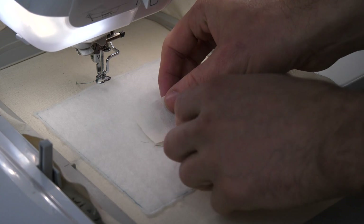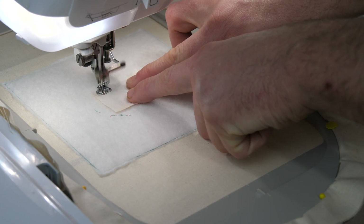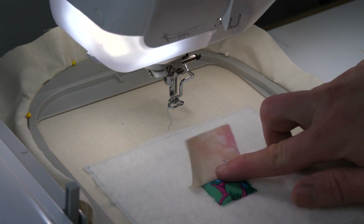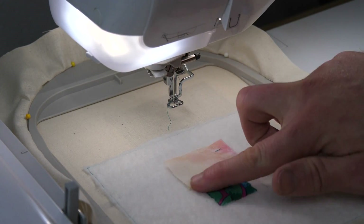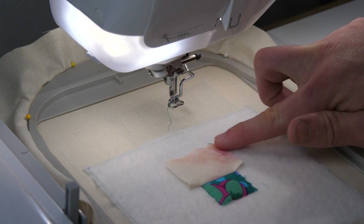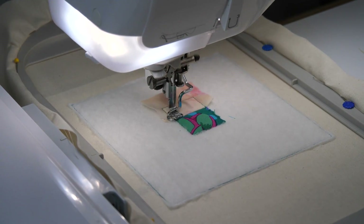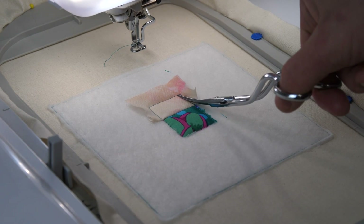Use the top stitching line from fabric A as a placement line for fabric B. Place fabric B wrong side up on top of the hoop with about a quarter of an inch crossing the placement line and the excess fabric pointing towards the bottom of the hoop. Stitch down, then fold over, stitch down again, and trim away the excess fabric from the edges.